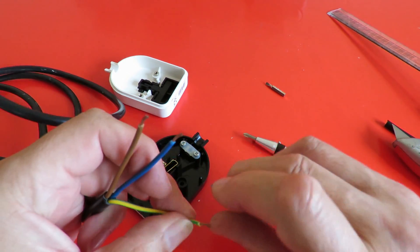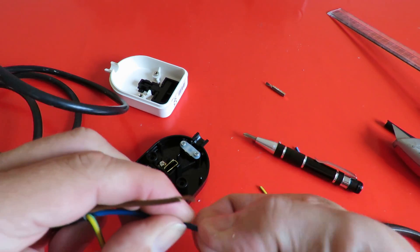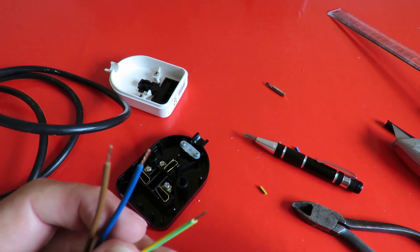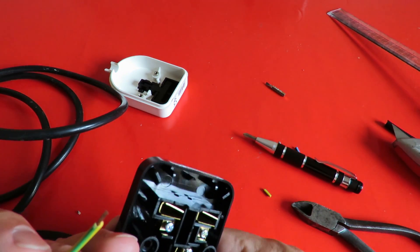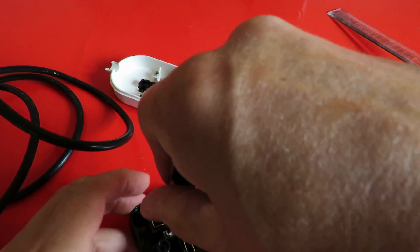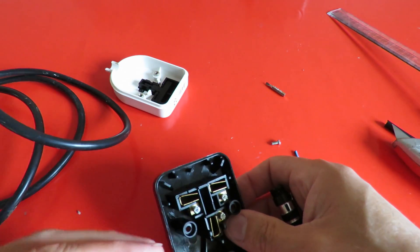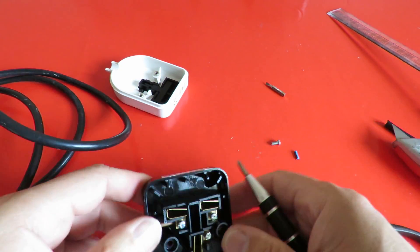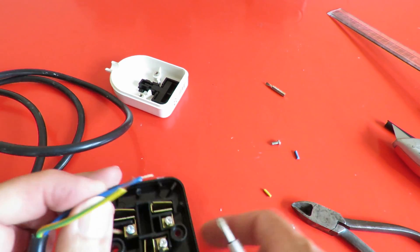So there we are — that's our wires stripped. Now some people strip off twice as much as they need and fold it over. Some people strip it off and solder it to hold all the individual wires together. Right, so live is brown — let's loosen these a bit first. You'll notice I haven't bothered to take the retaining strap out yet. I'll do that last so I've got plenty of room to move the wires around.